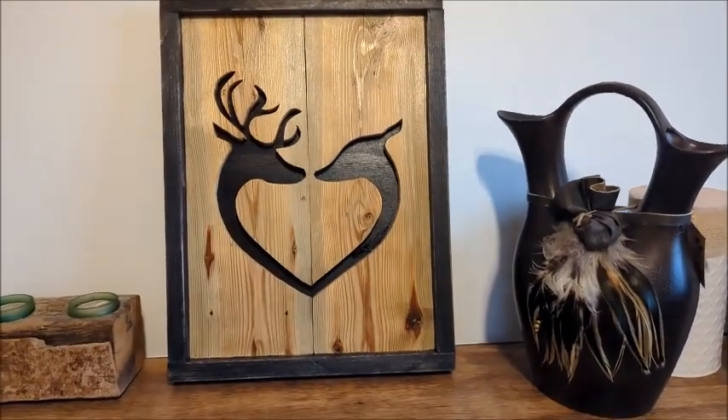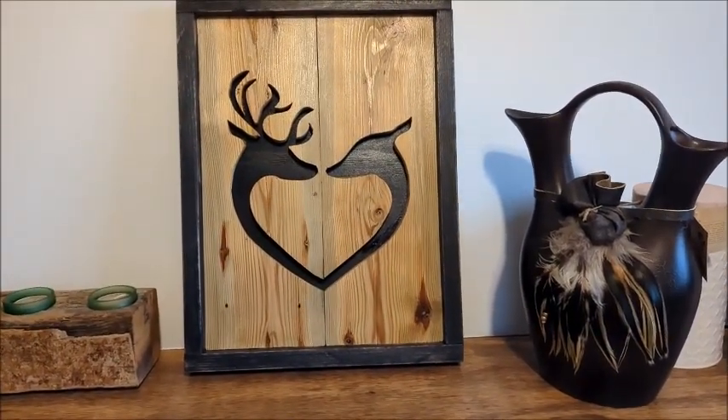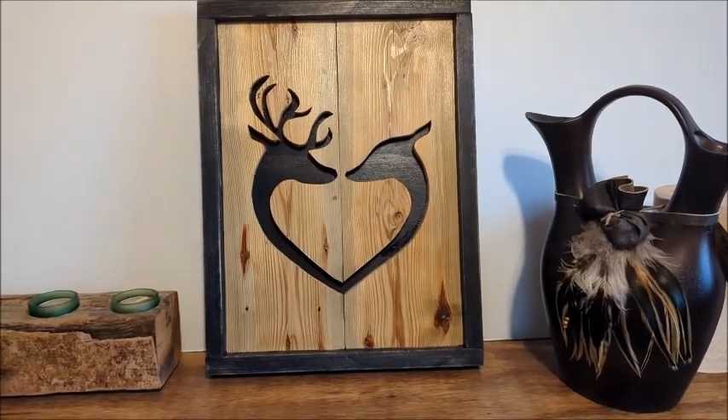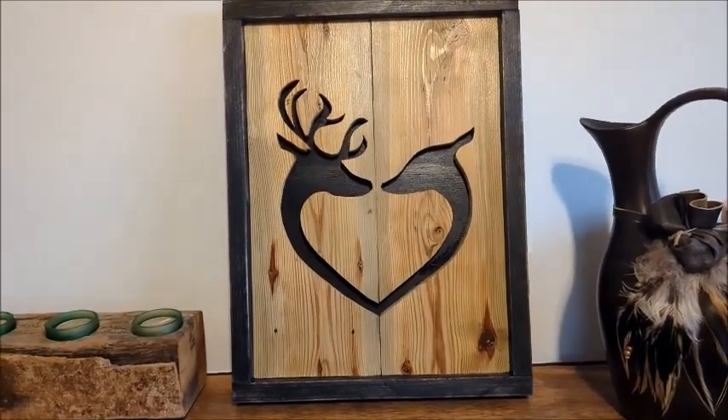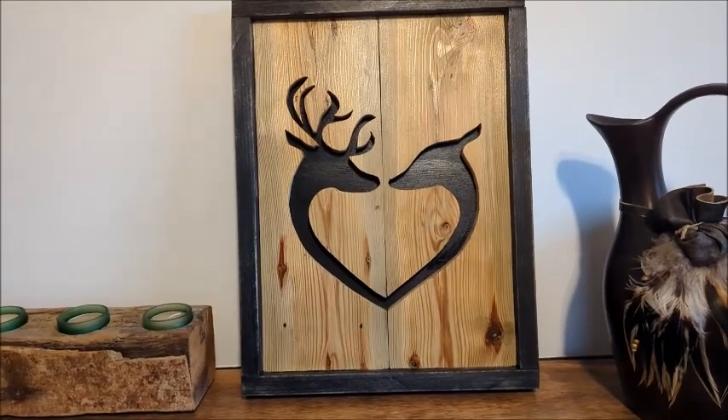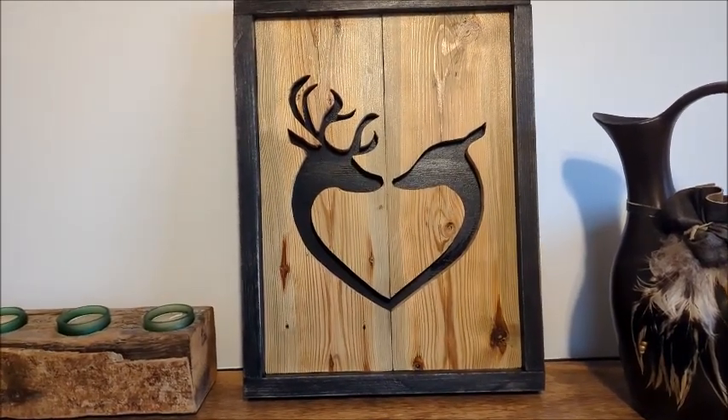Hey everyone, Dogmatic71 here and welcome to DogmaticDIY. Today we're going to work on making these little wood wall art pictures of animals.